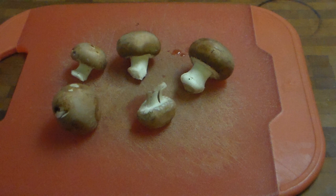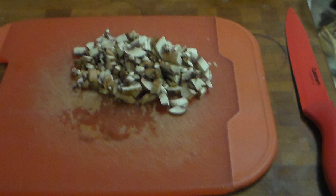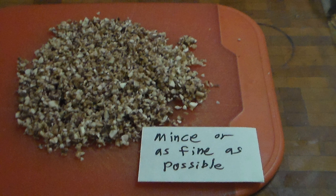Cooking minced mushrooms: use any typical mushrooms of average size, like champignon mushrooms, cremini, or baby bella. Chop into small pieces and then finely mince them — chop as small as you want or as small as you can.